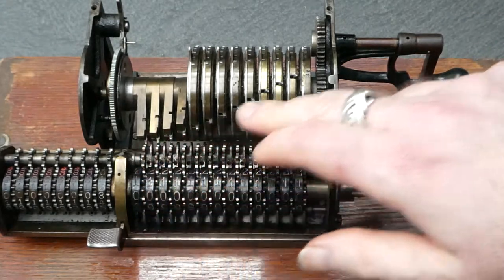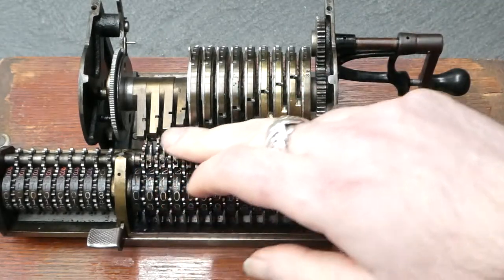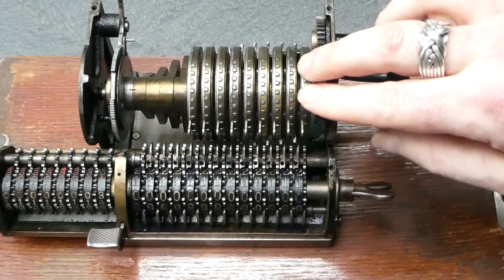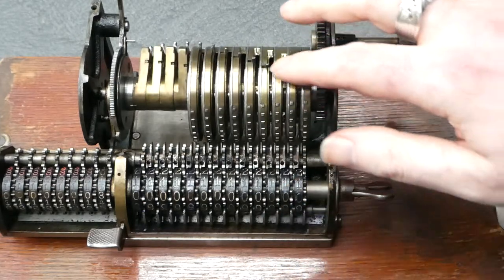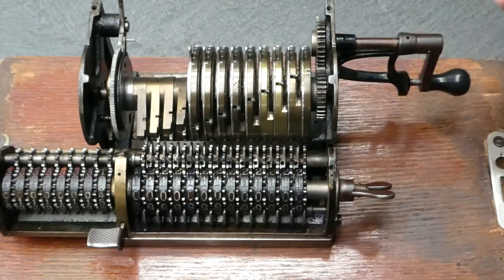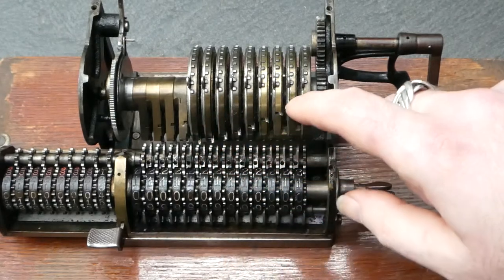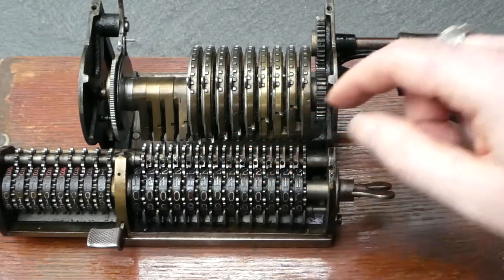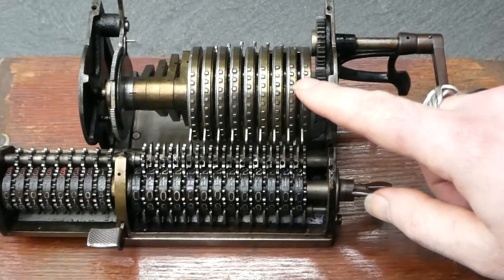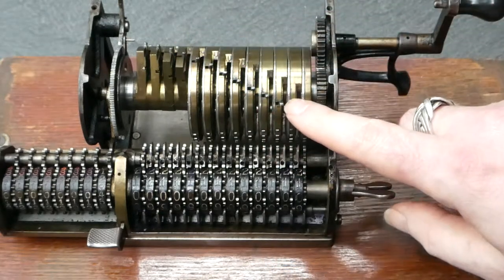It has two sets of small movable pins for the carry mechanism. This one is used during subtraction. Here are the pins for the actual input, and here are the pins used in the carry mechanism for addition. So when you turn the crank clockwise, first the subtraction carries pass the register and don't do anything at this point. Then you get the addition of the input numbers, and then the carries are executed for the addition.